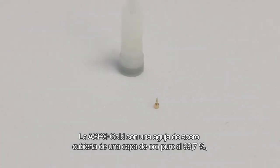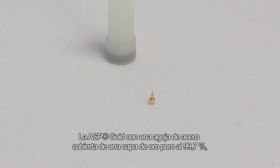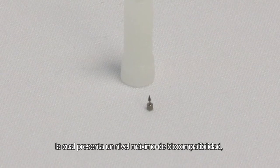The ASP Gold, with a steel needle covered with a film of 99.7% pure gold. This needle is used for patients with allergies. The ASP Titanium, with a needle made of solid, medical-grade titanium, which has maximum biocompatibility.